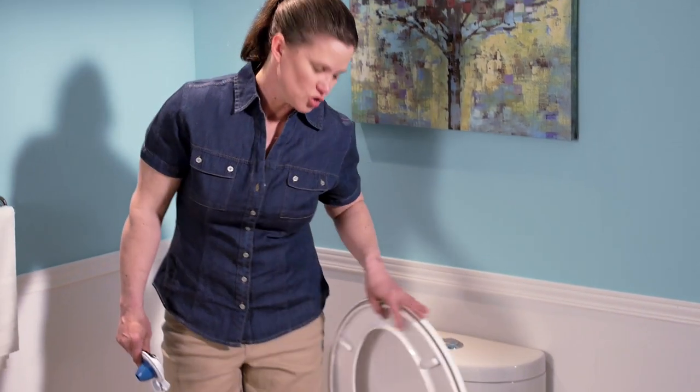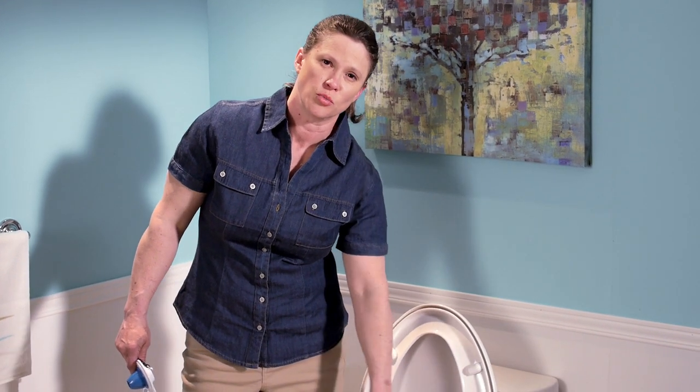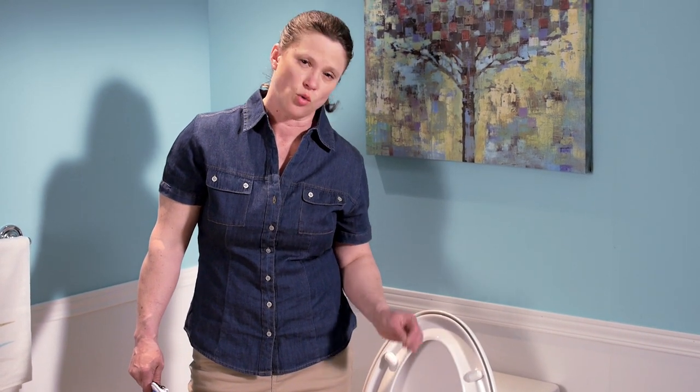First, let's identify whether or not you need to replace your flapper. There are a few signs to indicate this. First, look inside your bowl. All around the rim of your toilet bowl, if there are little streams of water falling down, that is definitely a sure sign that you need a new flapper.